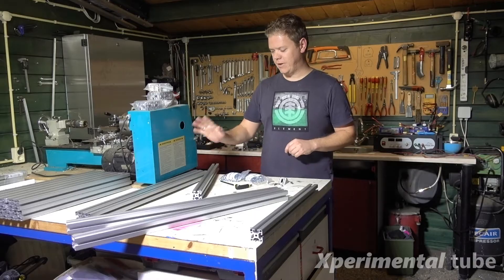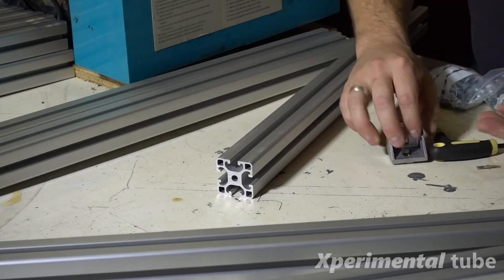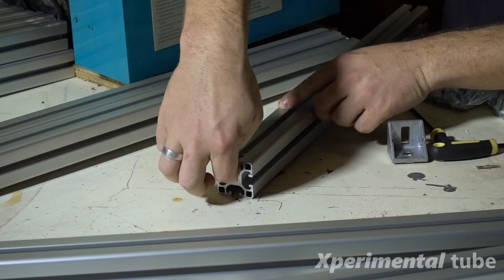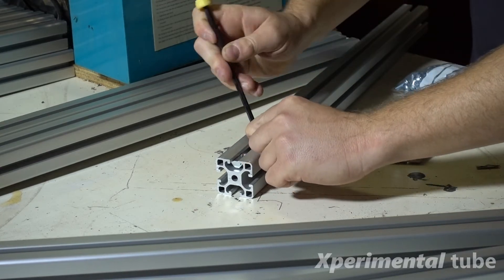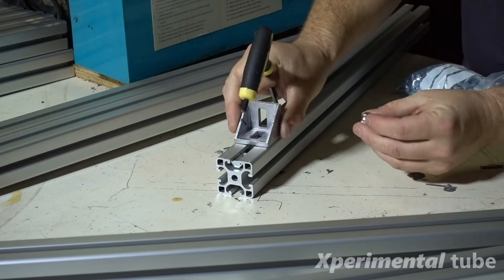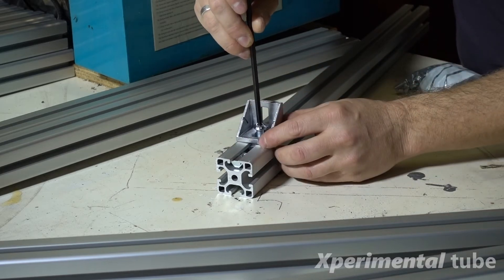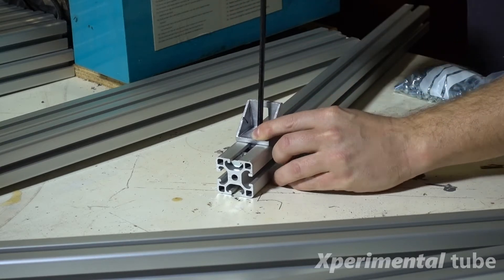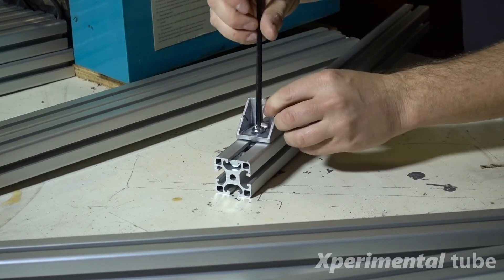Let's start with making this frame. I will be connecting the aluminium extrusions with these 90 degree angles and these nuts. These nuts can be slided in like this, or you can just put them in like this — they can slide in really good. With some normal bolts, put them in like this and tighten them up. It is extremely tight. The extrusion that I used is 40 by 40 millimeters, so it's quite large.